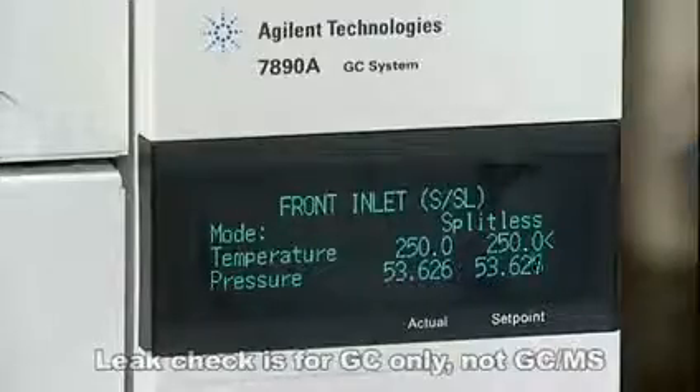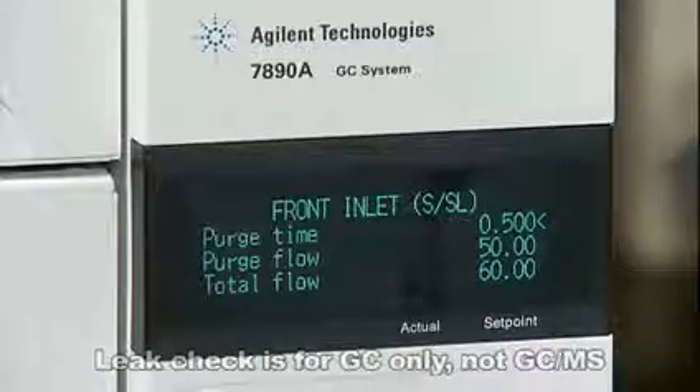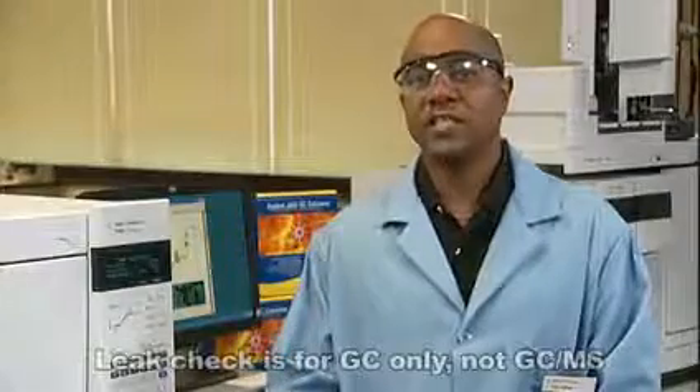You may have to adjust the inlet pressure to achieve your set points of the column flow. Press prep run to shut off the purge valve — this is the split vent flow — then change the inlet configuration. You may have to press it twice if your GC is not ready.